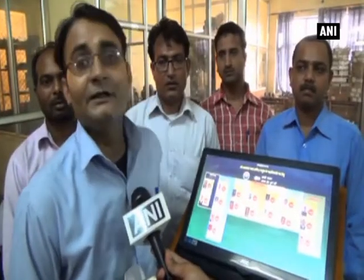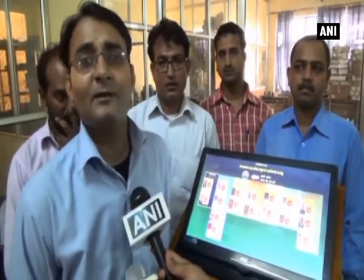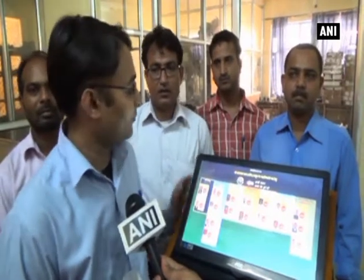Unlike the existing EVM, there is no fixed maximum of 16 candidates. There is no such restriction here. However many candidates you want to stand, if the number of candidates becomes more, you will have to increase the size of the display.